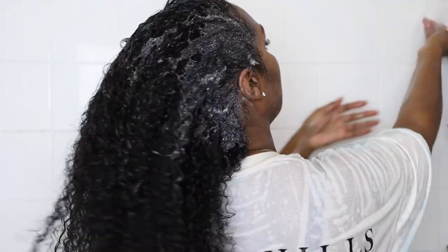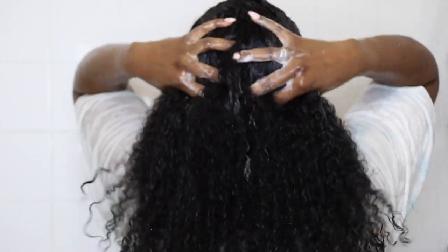So once I'm done with the first shampooing, I go ahead and shampoo again, taking the shampoo all the way down my hair shaft this time to make sure every inch of my hair is clean. This is going to help your deep conditioner penetrate your strands, and any other styling products you add — your leave-in conditioner, your oils. Any healing or moisturizing properties from those products are going to penetrate your hair better because you got rid of all those oils, butters, silicones, or whatever you put on your hair previously.